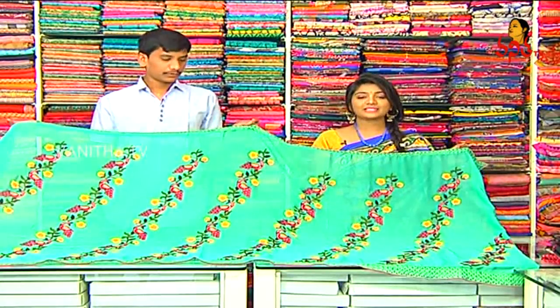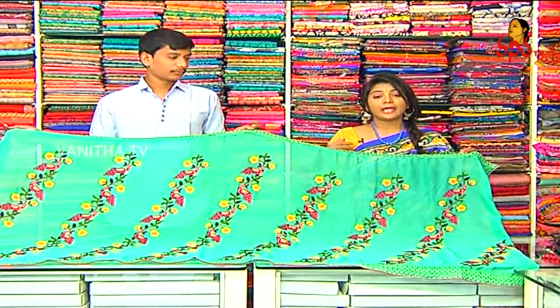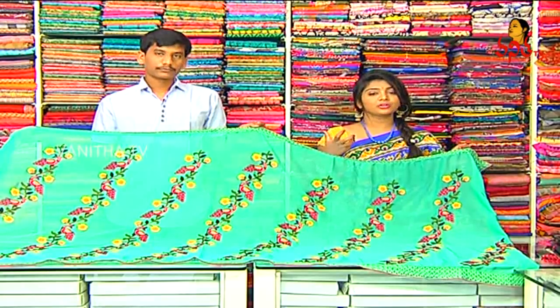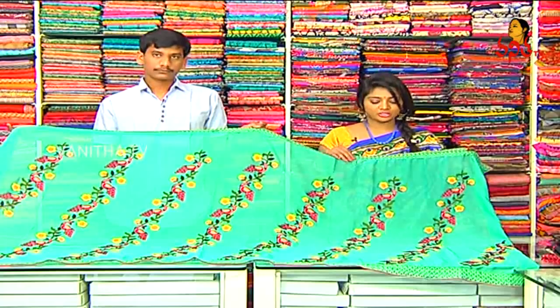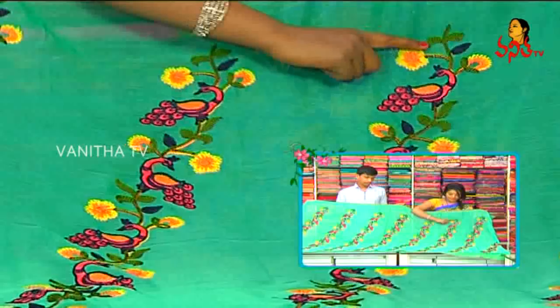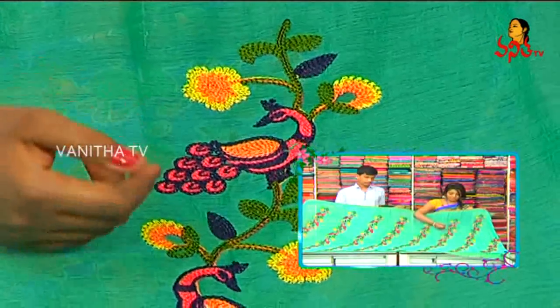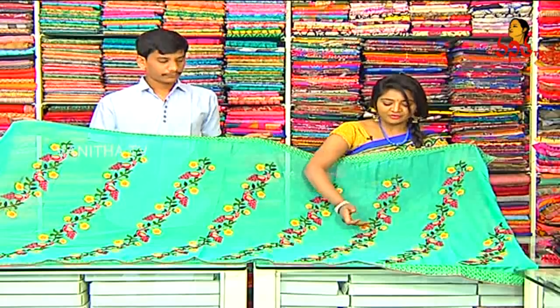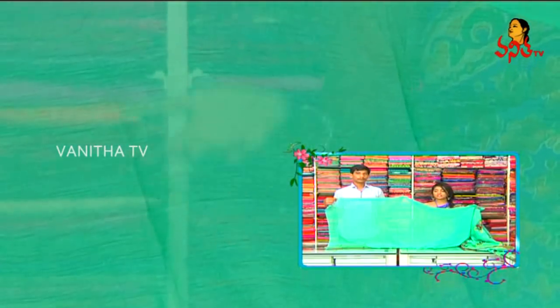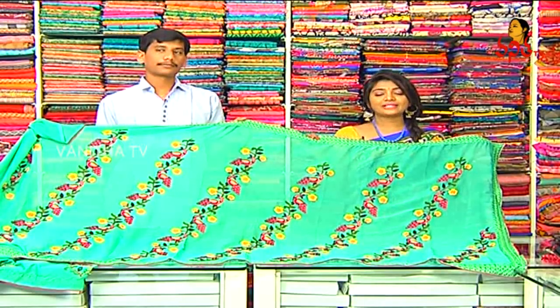Next, we are looking at a chiffon saree with a sea green color combination, the same border style with zari work, all-over design. The bottom border is 2 inches, 3 sides the same border style. Also peacock pink and orange color combination, creeper border in green, flowers in orange and yellow combination. The price is Rs. 960 — a reasonable price.